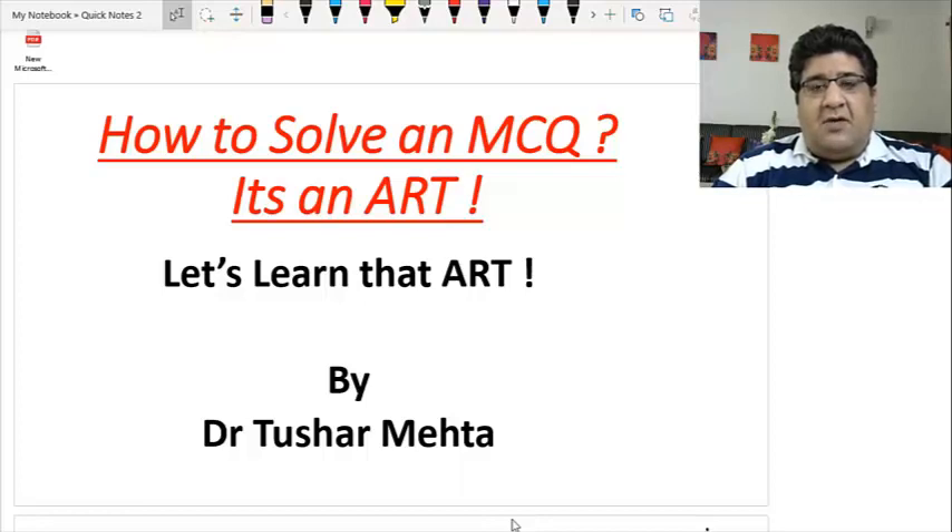Before I give you the details of that art, I want you to understand what an MCQ is all about. A multiple choice question is an objective representation of a subjective condition which has to be answered within a finite period of time. You get around 45-50 seconds to solve an MCQ.